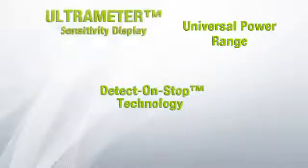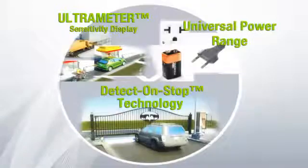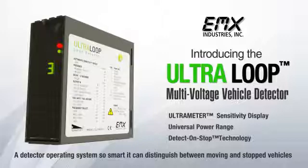The Ultra-Loop Multi-Voltage Vehicle Detector offers the most advanced features available to provide an energy-efficient and cost-effective product. It's a detector operating system so smart it can distinguish between moving and stopped vehicles.